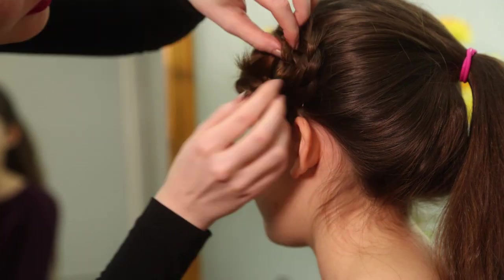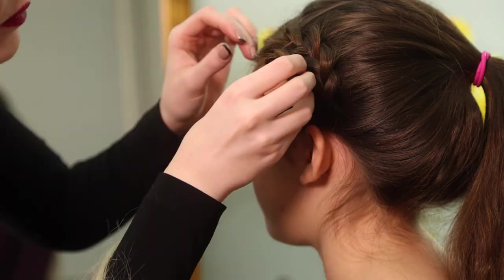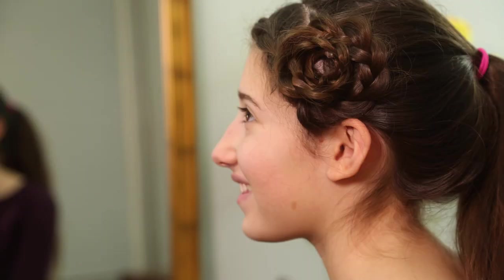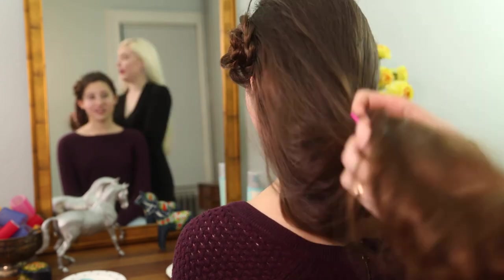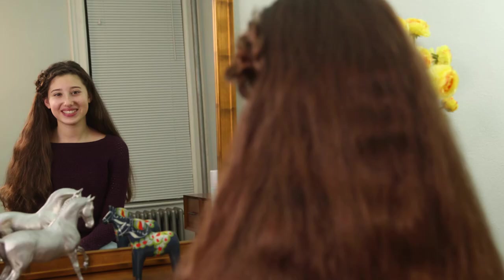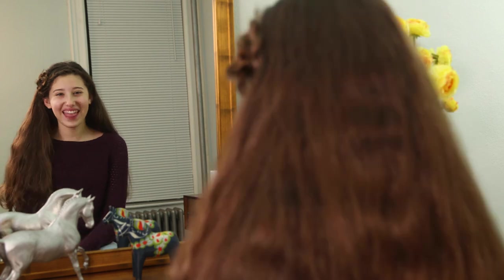Now that you have the braid rolled into a flower, pin the end of the braid into the center and don't forget to tuck away the elastic. There you go. Mist with hairspray and smooth away any stray strands. Let the rest of your hair down and you're good to go with your spiral braid. Try this look with your friends — we guarantee they'll want to know how you did it.